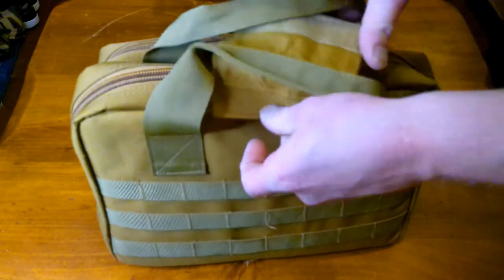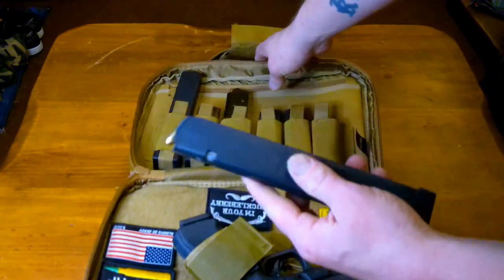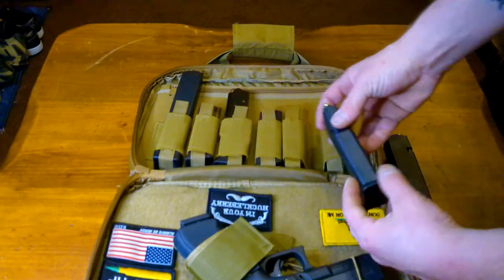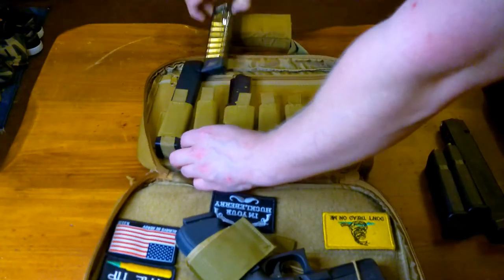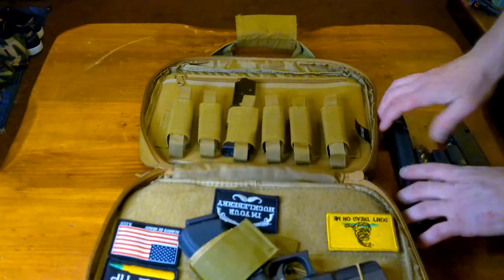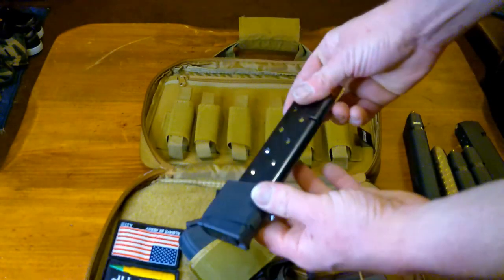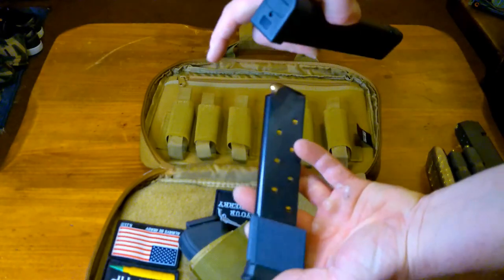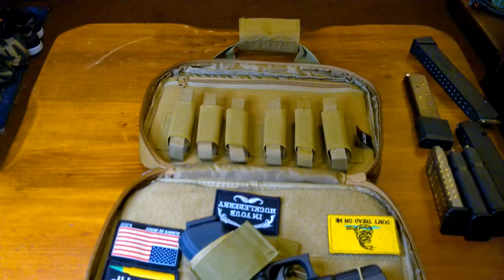These magazine pockets are more than big enough to handle a double-stack Glock 17 mag — even a 32-rounder right there — and a regular 17. This holds six of them total: another 17, another extended mag, and for variety I threw in a single-stack 1911 mag with the base plate, which is definitely wider than the Glock. All six magazine pockets seem really durable and work great — no complaints.